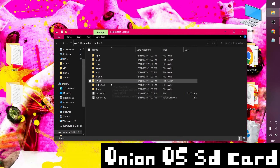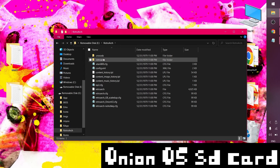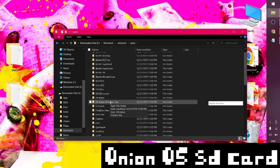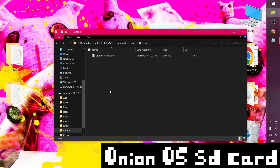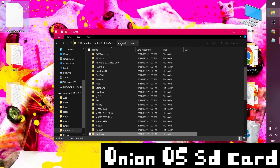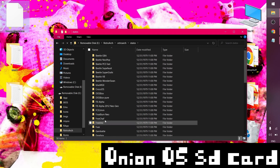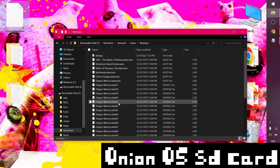First things first, let's grab my save file and save state from my Onion OS SD card — they're in the RetroArch/dot RetroArch folder. In there are separate folders for saves and states. In saves, I need to go to the NES emulator, which is Nestopia, and grab my Dragon Warrior save file in the dot SRM format — I'll drop that on my desktop. I'll also grab the state file from the states folder under Nestopia — save state 77.